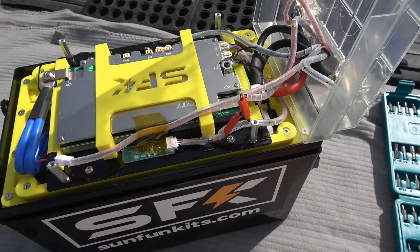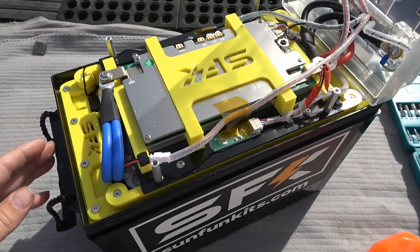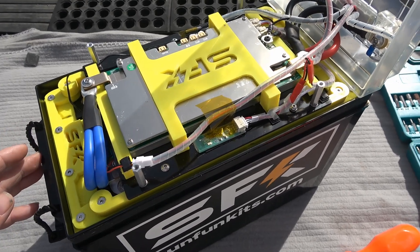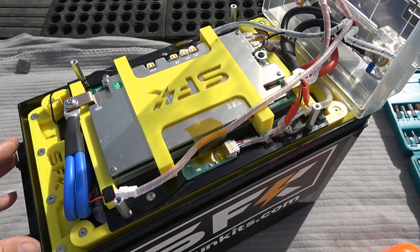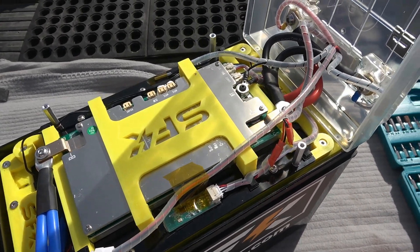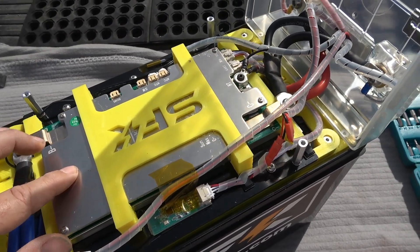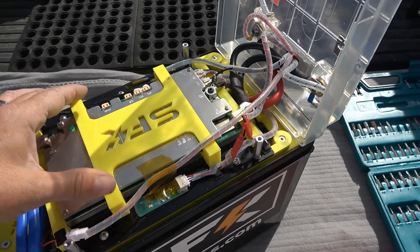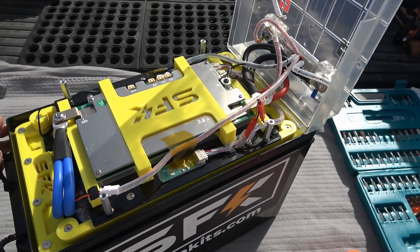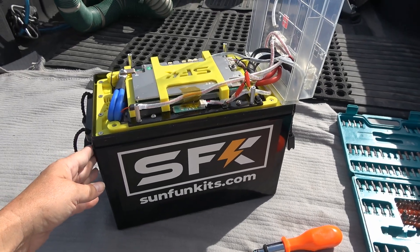They say made in the USA, but the disclaimer is globally and domestically sourced parts. I imagine some of the stuff is coming from offshore countries like China — maybe the cells themselves probably aren't made in the USA. Not sure about the BMS, but a lot of the casing and materials to put everything together probably is. Then they assemble, test, and design it all in the USA.